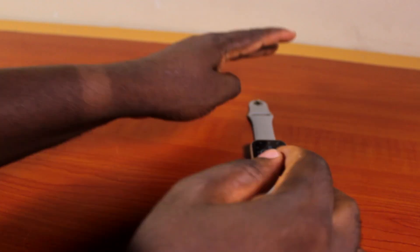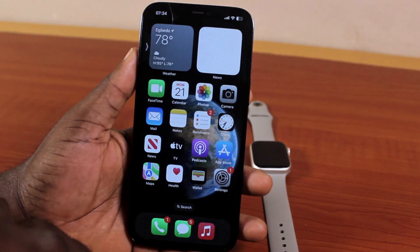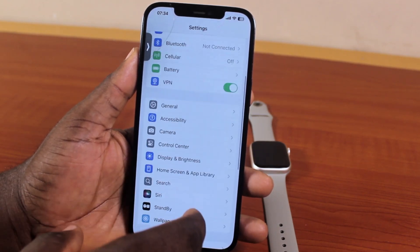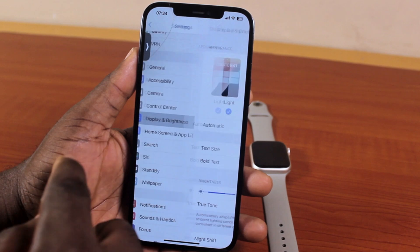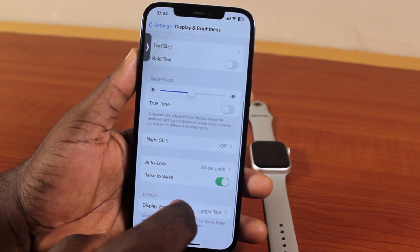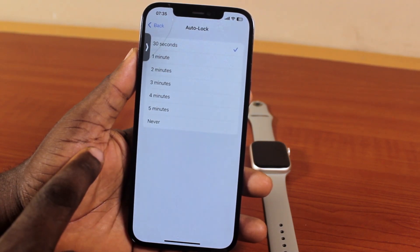To fix this, go ahead and drop your Apple Watch and grab your iPhone. Once you grab your iPhone, open the iPhone Settings, scroll down, locate and click on Display and Brightness, then scroll down and locate and click on Auto Lock.